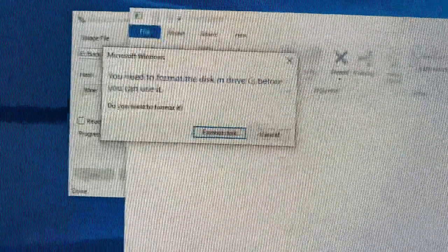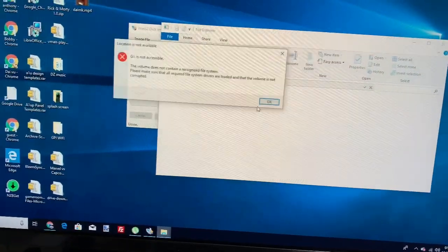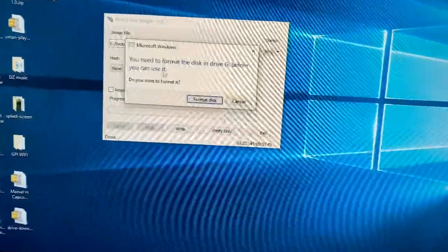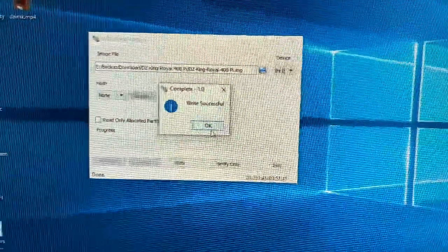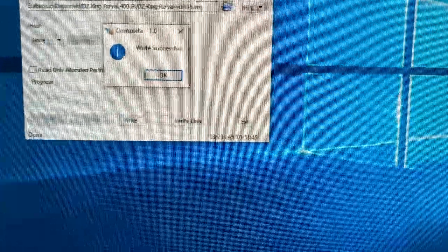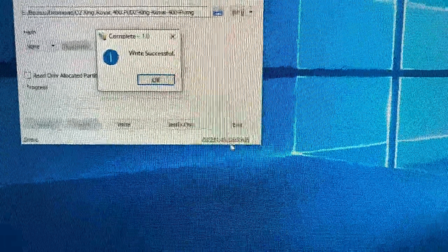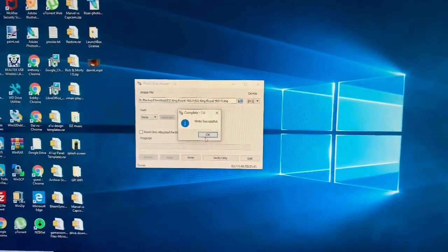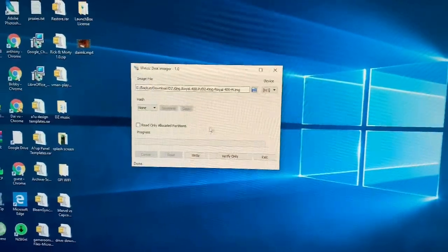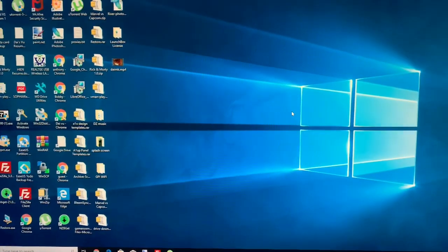Okay guys, it's all done. Write successful — press OK. It took me about three hours and 51 minutes because it's a big file. Click OK, exit out — that's it, you're done. Put it in your Pi and test it out.